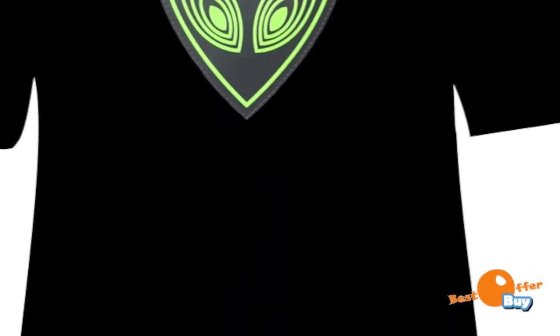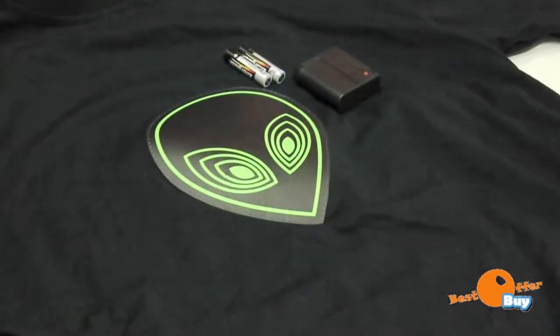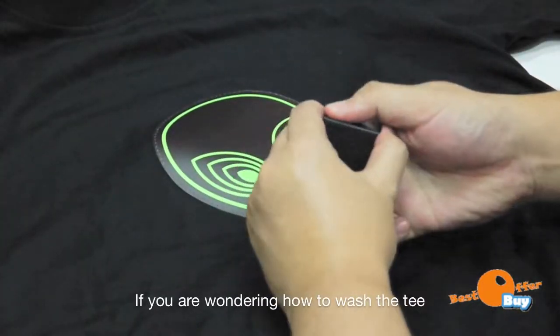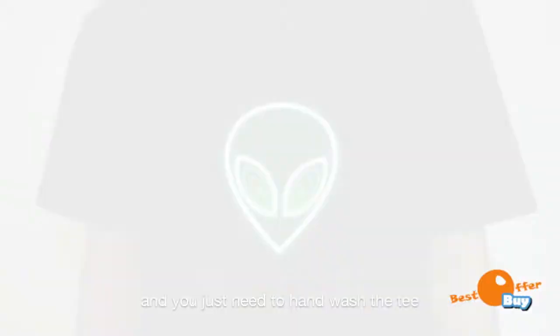Ever felt alienated but yet wanting to be the star of the show? The display runs off two AA sized batteries and tucks into a tiny pocket on the underside of the key. If you're wondering how to wash the key, the battery pack is detachable via ribbon cable and you just need to hand wash the key.